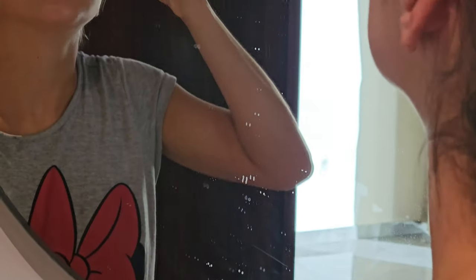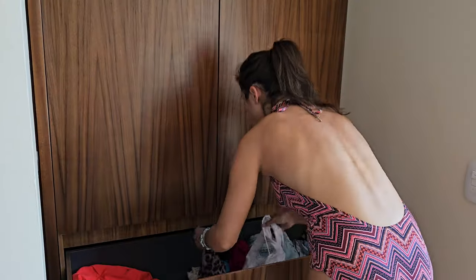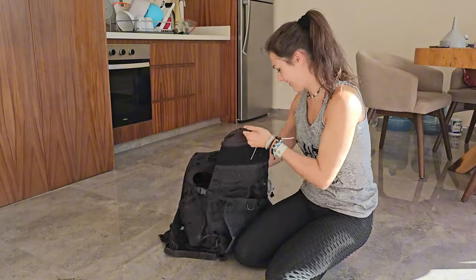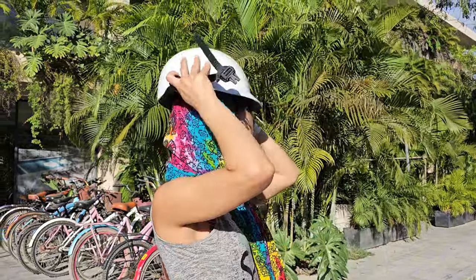Good morning! Before it starts I have to prepare everything, and especially myself. This is my favorite part.